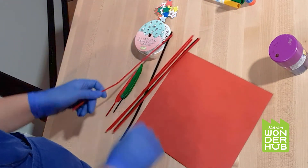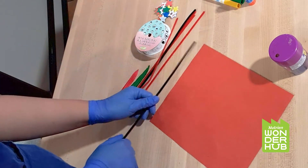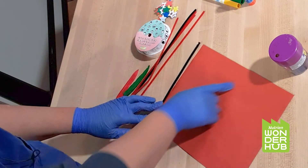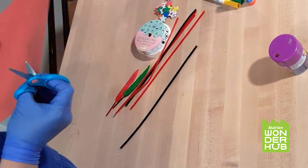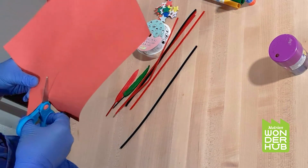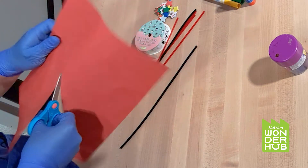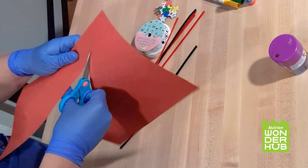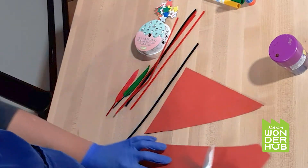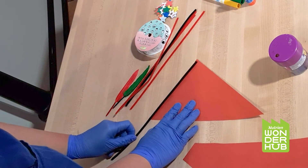I'm going to use a pipe cleaner as the holder of the flag. Then I'm going to cut it into a triangle shape. Of course, you don't have to do a triangle — you can do a square, you can even do a circle, anything you like. I've got my piece ready to go.